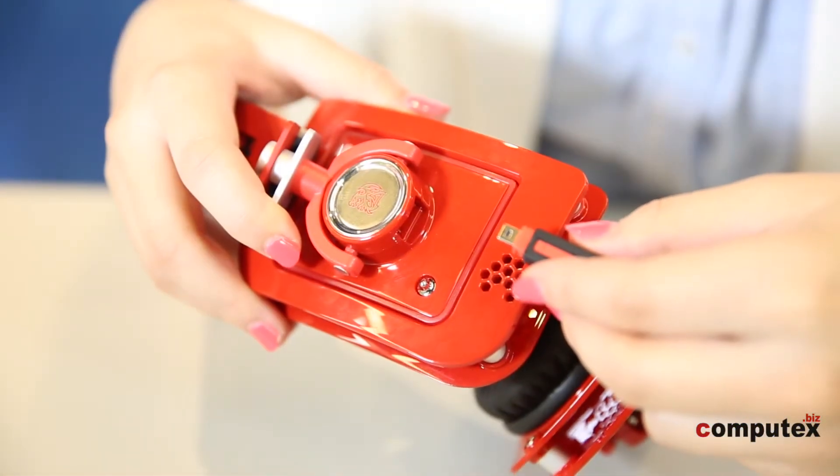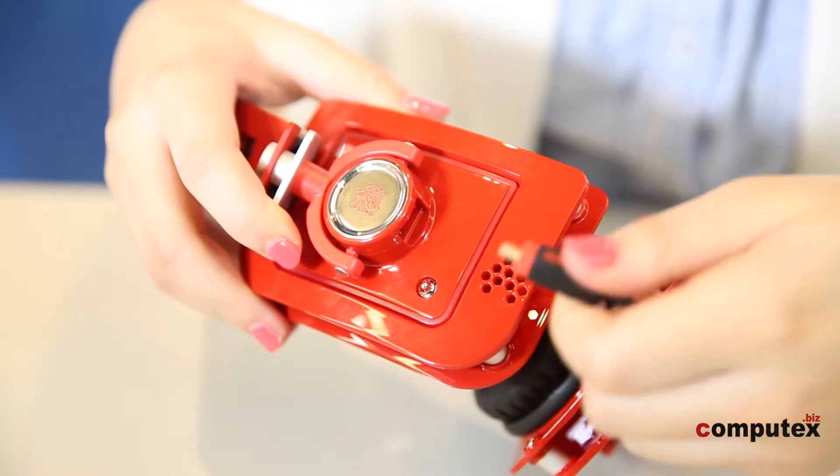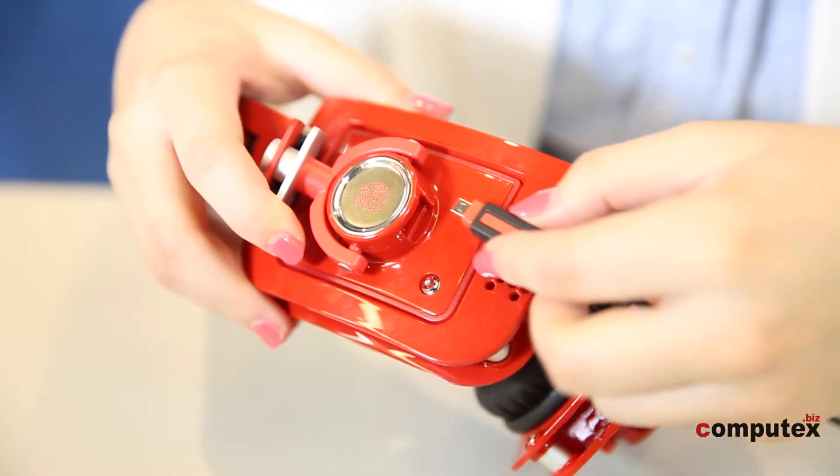I'm a really careless person, so it's easy for me to break earphones because I often accidentally pull the cable too hard. But this headphone perfectly matches my need — the cable is connected with a mini USB port, so if you really break the cable, you can replace it instead of the whole set.